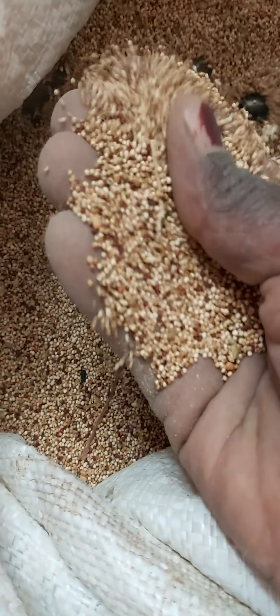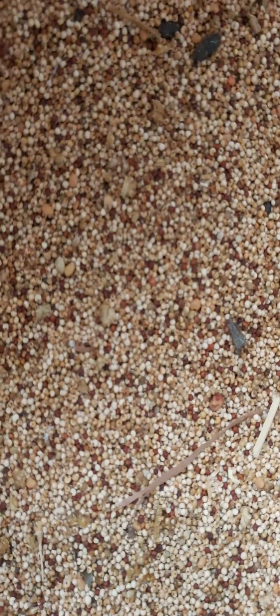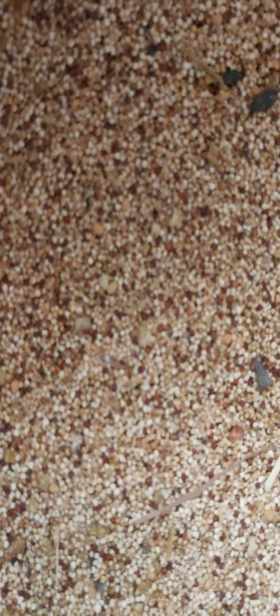Among cereals, I have millet. Whenever I get seed, even after I've planted and harvested, I ensure that I do not sell off all the seed — I remain with something that I can replant for the next seasons or cycles. This millet is not being sold; we're going to plant it so that we can have some more.